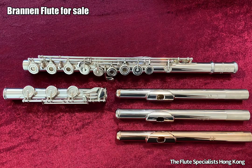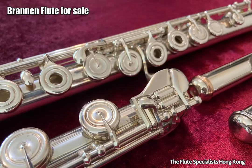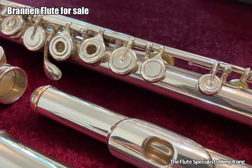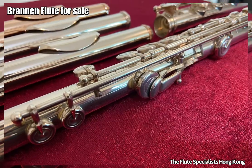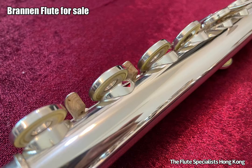Our recommendation is these three: the used Brandon LaFin head joint, which is all sterling silver together with a 14k gold riser; another Brandon head joint, which is brand new with 15% gold and a 14k gold riser; and another Brandon 14k gold head joint, which is also brand new.